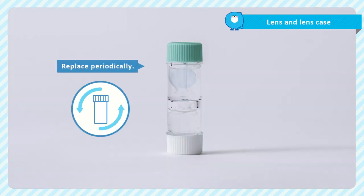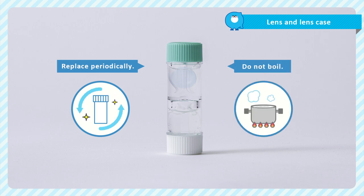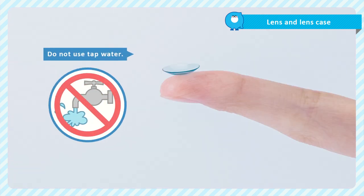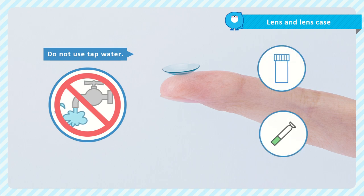Keeping the lens case clean is very important. Replace the lens case with a new one periodically. Please do not boil or disinfect the lens or lens case in a way that may cause deformation or breakage. Do not use tap water to soak or rinse your lenses, lens case, or the rubber suction holder.